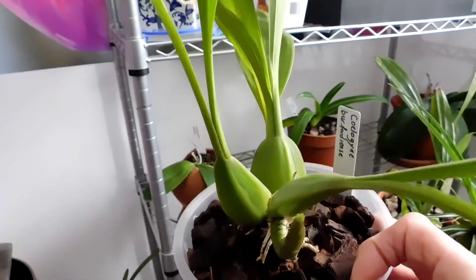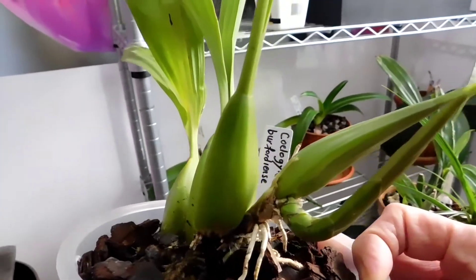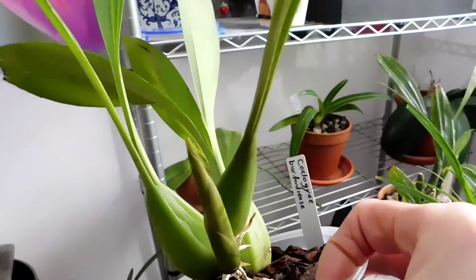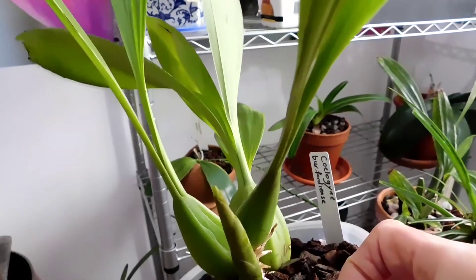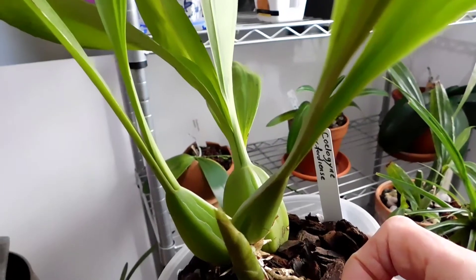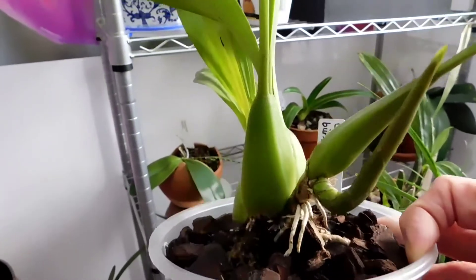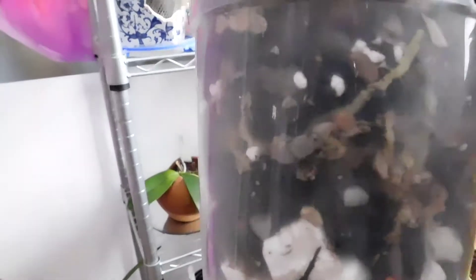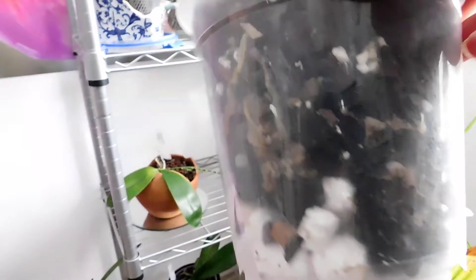I wouldn't have thought it was a flower, because of the way it's elongating out and then it's just started to open at the top as if it's a pseudo bulb, and out of the top there will come the next set of leaves. She's got some good roots here and they're funny, these roots.